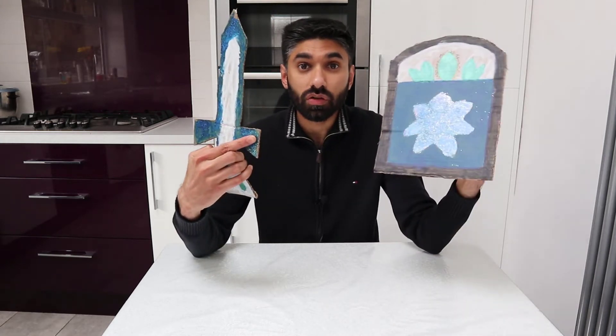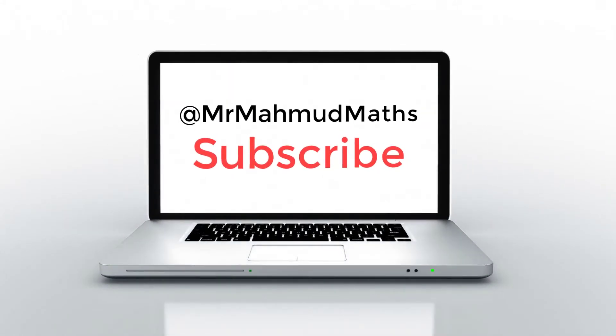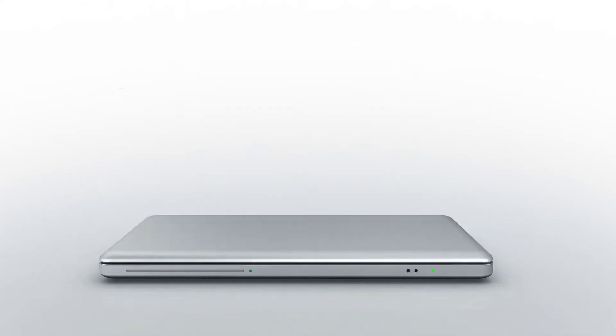Would you go to a battlefield without a sword and a shield? Today I'm going to talk about which equipment you need for your maths exams and where you can get them from. Hello everyone, this is Mr. Mahmood here and today I'm going to show you what equipment you need for your maths exams.